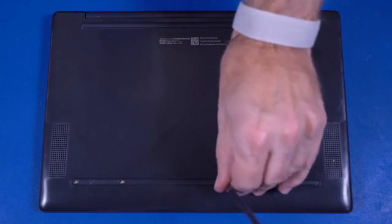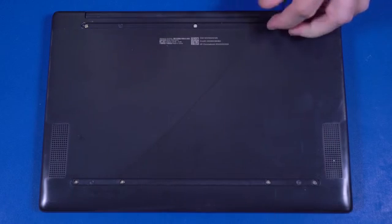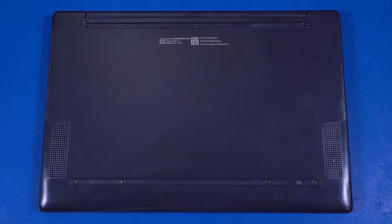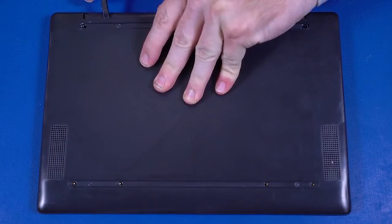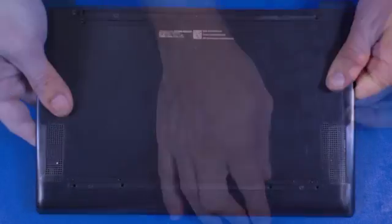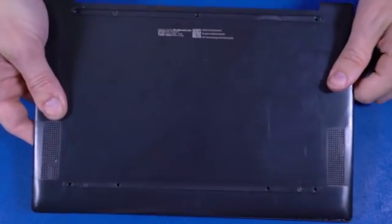Removal. Remove the two rubber feet from the base enclosure. Remove the seven P1 Phillips-head screws that secure the base enclosure to the top cover. Using a non-metallic, flat-bladed tool, carefully separate the edges of the base enclosure from the top cover. Remove the base enclosure.